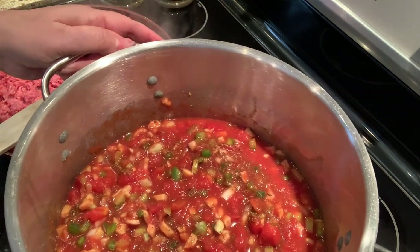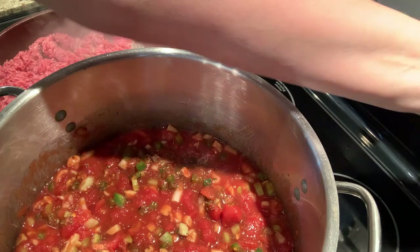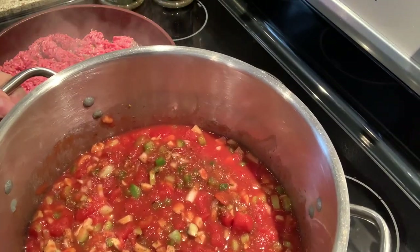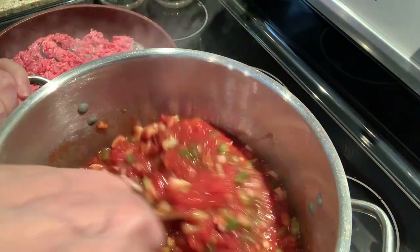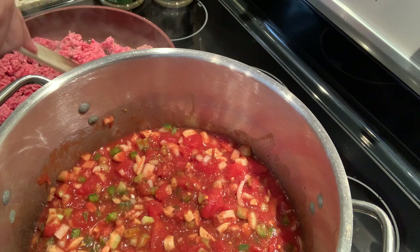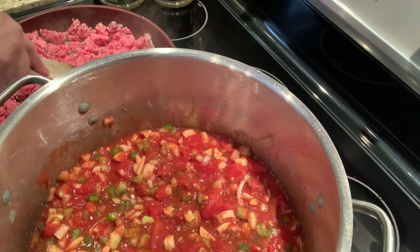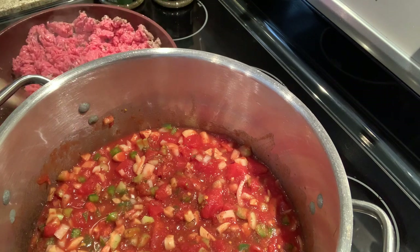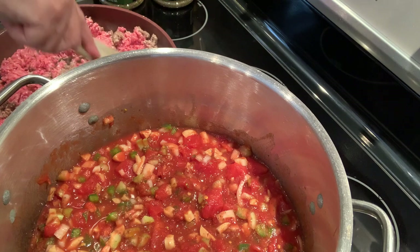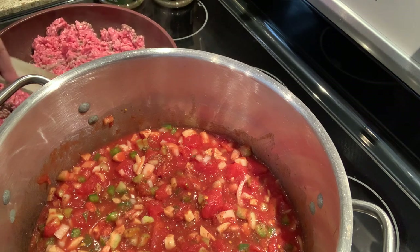I spilled some tomato juice on my stove — it's kind of sparkling here. I'll dry it up. Now we're going to let this simmer for a few hours; it'll be ready for suppertime, about three or four hours. When I cut the veggies the night before, in the morning all I have to do is cook the hamburger, dump everything in, and let the veggies start to simmer. It takes about an hour to cook all that hamburger.